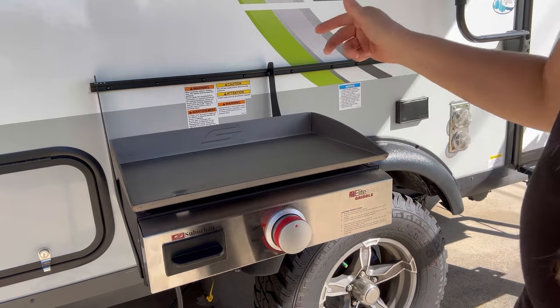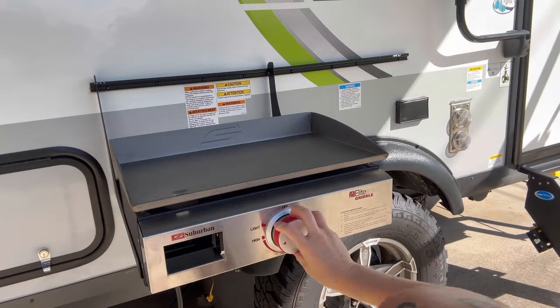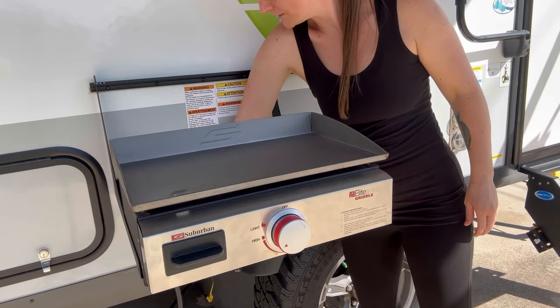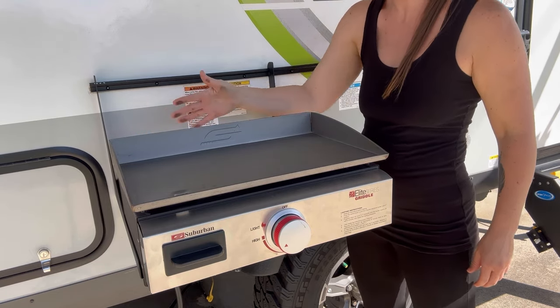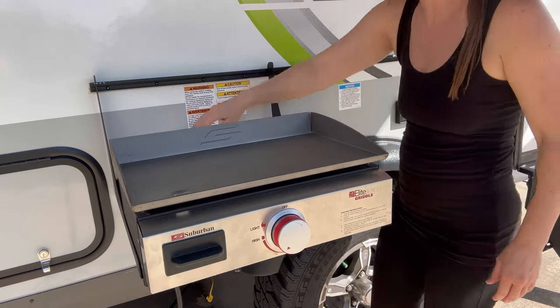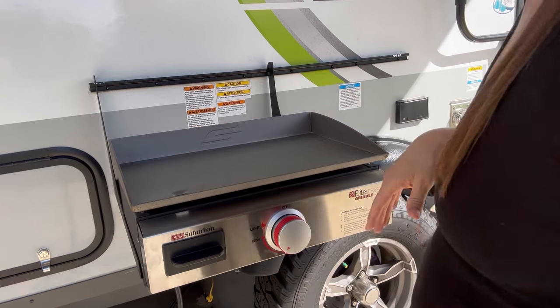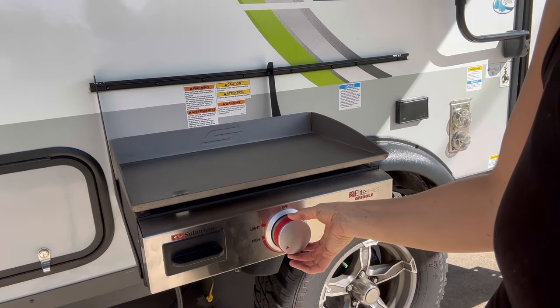Both valves are flipped to on, so we are going to light this thing up. It's lit up — I can see the flame in there. I've seen in a video that the heat can get to the trailer, so I'm going to keep an eye on that and feel back there to see if it gets really hot. I don't want my trailer melting or causing any damage. Can't be any hotter than roasting in Florida, right? It's lit up and I'm going to let it burn for a minute while we get the oil.